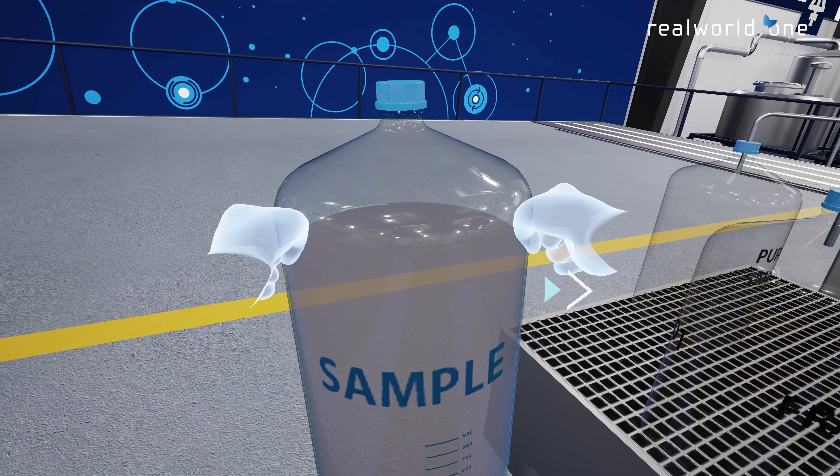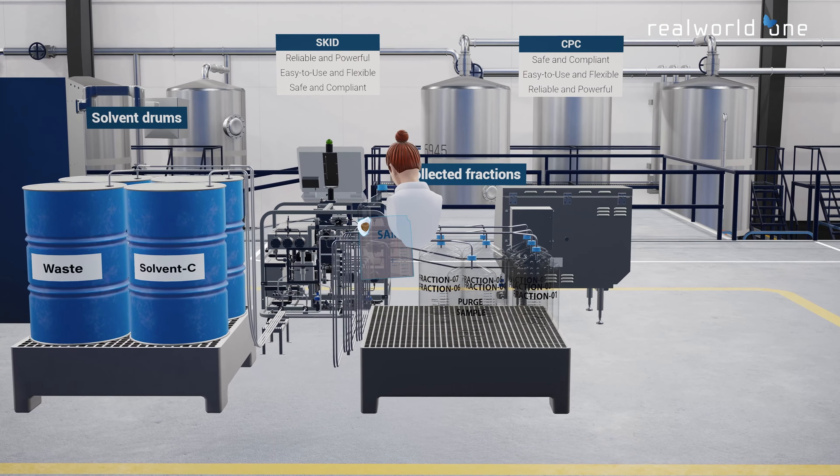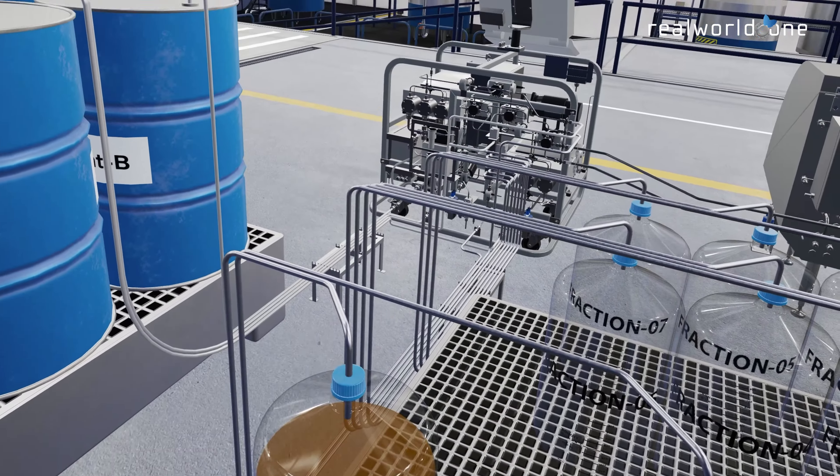Gilson's Verity CPC Process System recovers molecules of interest at a purity higher than 90%. Let's have a quick look at the process of purifying molecules from complex samples, such as plant extracts.